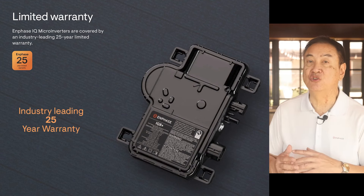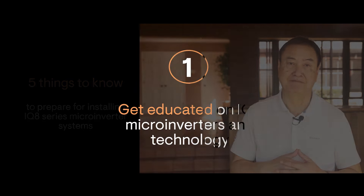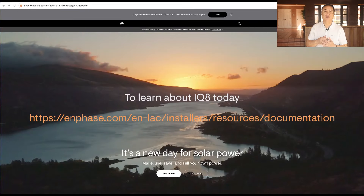There are five important things you need to know when you start designing and installing IQ8-based systems. The first is education is important. Getting familiar with new technology is always a good first step to designing and installing systems using new technology. Information to learn about IQ8 systems technology is available at Enphase.com. Go to the link that we're showing here and you'll find data sheets, installation guides, design guides, technical briefs, and a wealth of other online documentation.